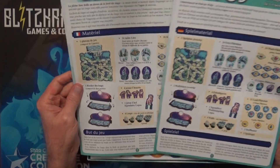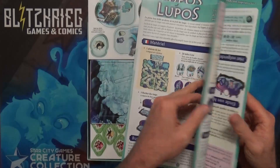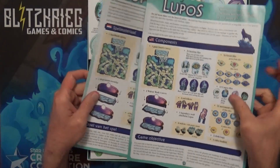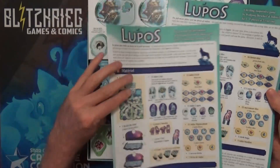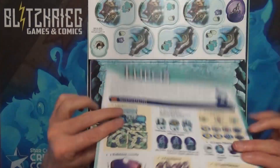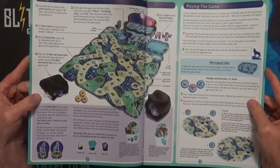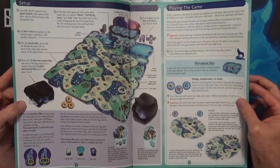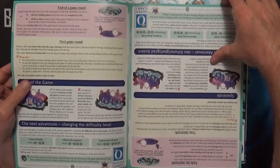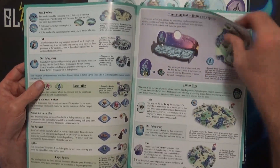As you can see, it's got the different rule books in different languages. I was worried I didn't see one in English, but there we go — looks like we've got German and then the English one here. The setup and playing the game looks like really just three or four pages, so it looks like a pretty basic game, plus a section on how to change the difficulty levels.